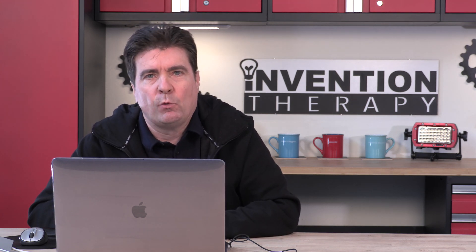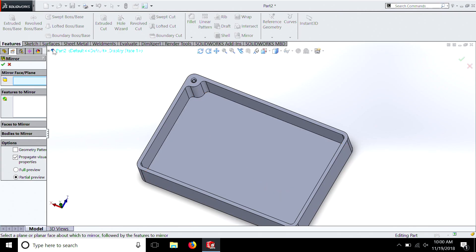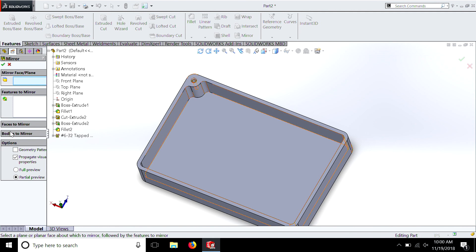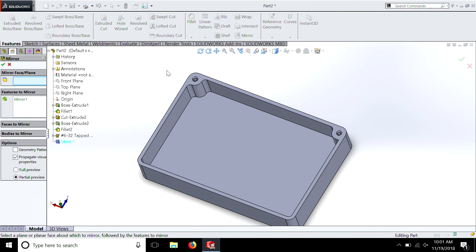Now do you remember from our last lesson what we're going to do to make sure we have holes in all four corners? We have this menu here — it shows mirror face plane, which is the blue one. We're going to pick our Right Plane — remember the tennis court — then select all our Features to Mirror: our boss, our fillets, and our tapped hole. Hit OK, and there you go — we just mirrored it. We're going to do the same thing again, this time mirroring the Front Plane. As you can see, it already knows that you want to select that mirror, so let's just hit OK.